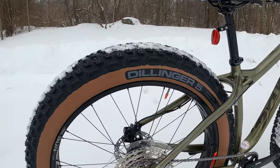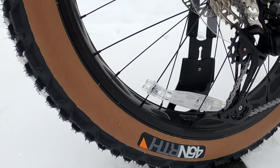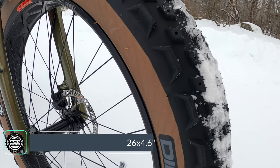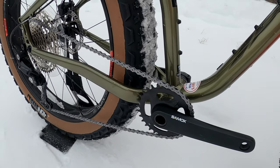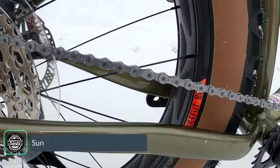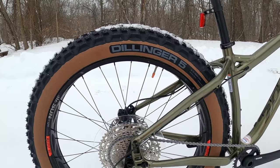The sliding dropout is a pretty neat feature — it'll allow you to run all different tire sizes. In this case the bike's running Tanwal 45 North Dillinger 5 tires, which are a 26 by 4.6 width. They come tubeless-ready so they're pretty easy to set up. You'd also be able to run 29er if you wanted, slide that dropout back for additional stability, and because it's got a sliding dropout and a threaded bottom bracket you could set this thing up as a single speed as well. The wheels are the Mulefoot 80 rims — an 80 millimeter internal width rim with 32 spokes and of course tubeless ready. With some tape and valves you could set this up tubeless.